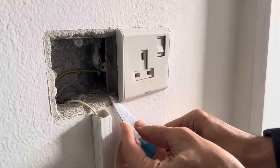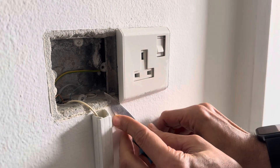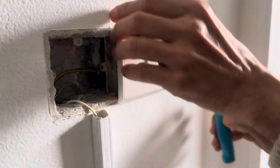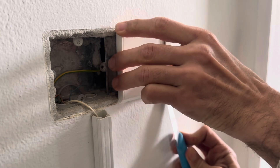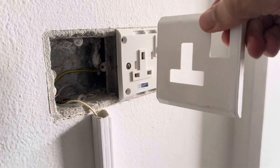I personally prefer a socket with screws, not like this, but it was already installed here. Anyway, thank you for watching, bye bye.